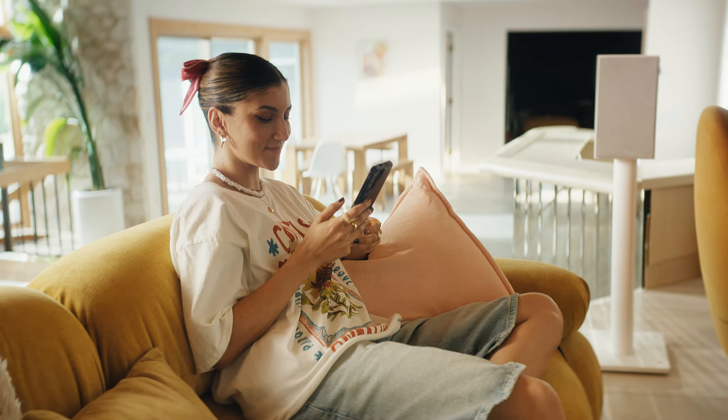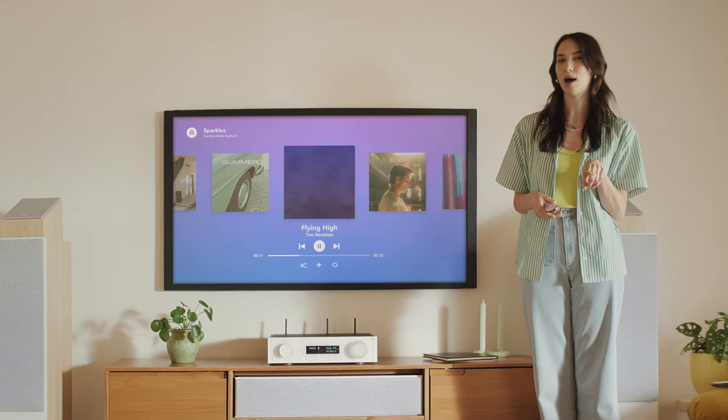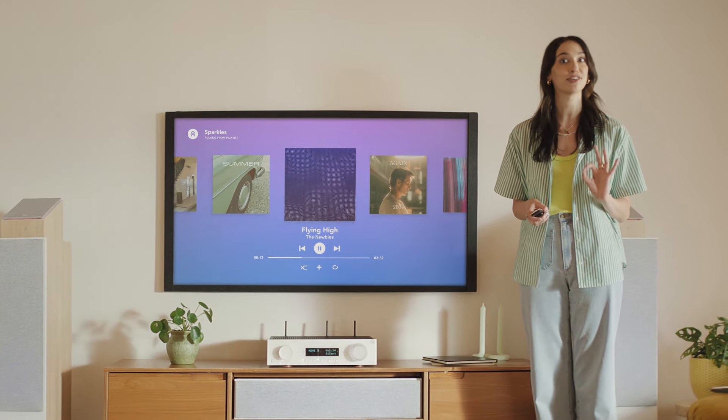The other big difference besides price is how many speakers you can connect to them. Obviously, more money means more speakers — mo' money, mo' speakers. And they can all connect to a Bluetooth record player. Plus, the top of the line connects to a wired turntable.